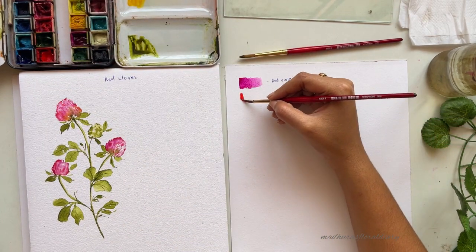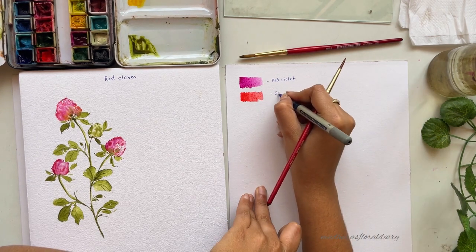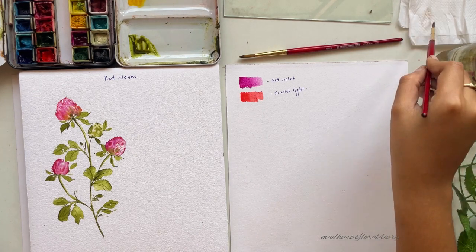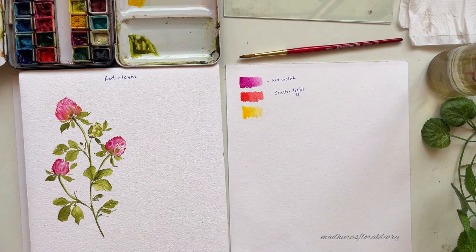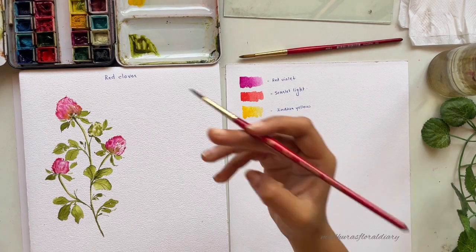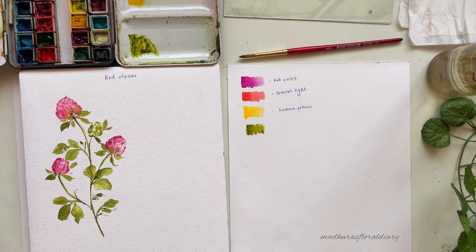I'll swatch it out so you can refer to it, and write down the name — it is scarlet. The third color is Indian yellow. You can use any yellow color that you have; don't stop yourself, just be creative. The fourth color is olive green. You can again use any green that you have.